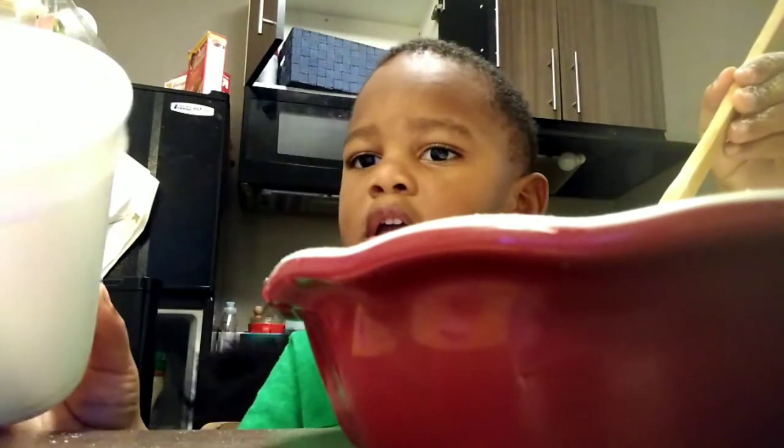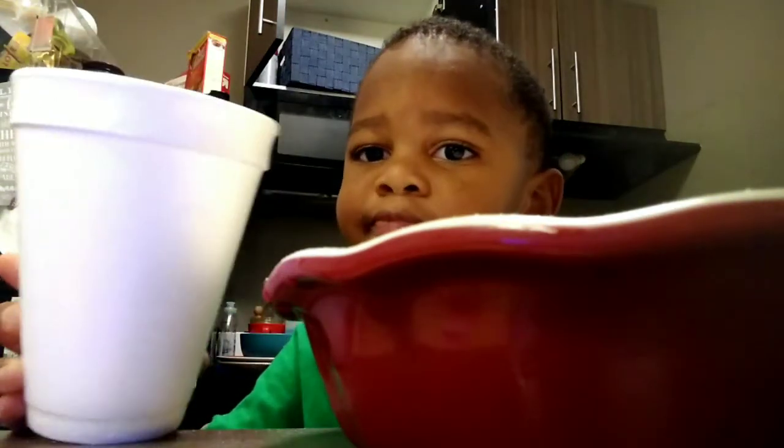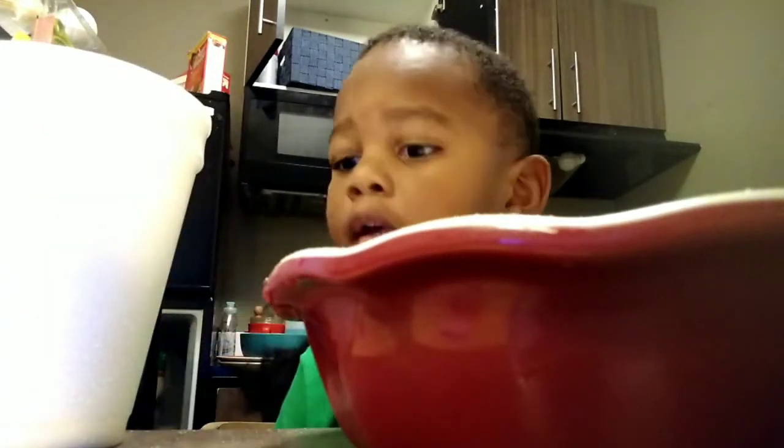Here's some oil for you. Okay, I'm going to get your eggs now. We need to crack some eggs. Eggs, yes! So we're gonna crack them in this bowl first, okay.